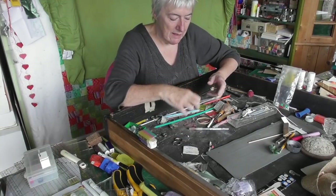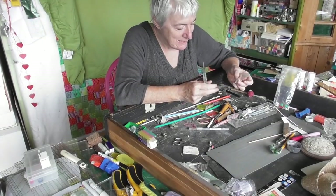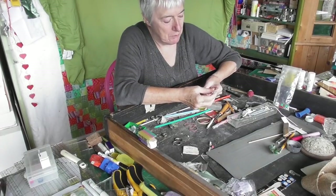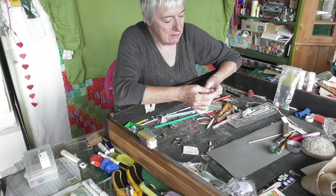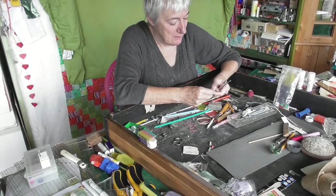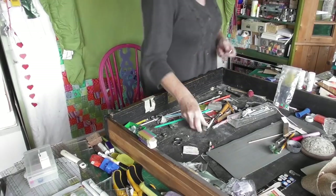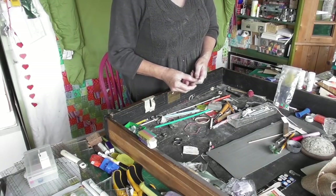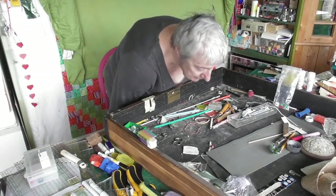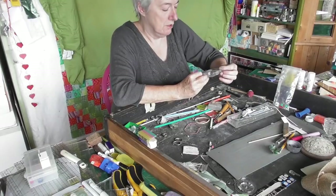That's the handle for a scalpel but I don't have the right size blades. Actually that's a different scalpel - I've got a couple of scalpels and that's a bit dangerous. I've got a sharp pot over here where sharp things go. I'll have a think about those scalpels and put them up there for now. A load of bobbins for a Bernina - I've got my Bernina upstairs.